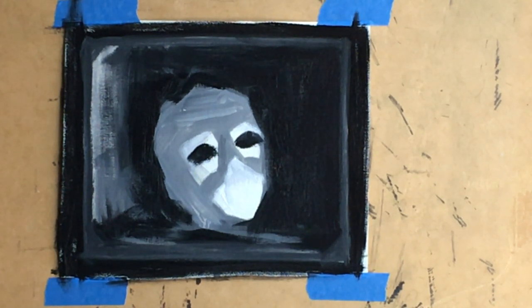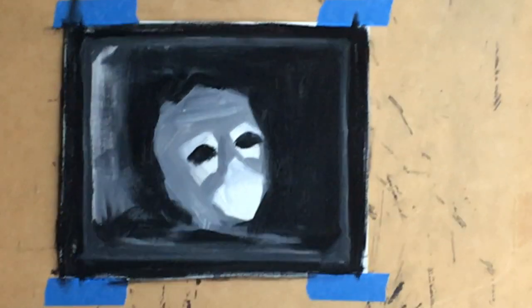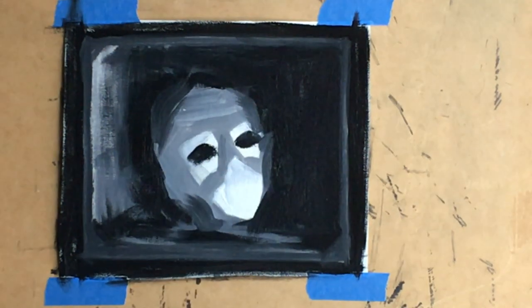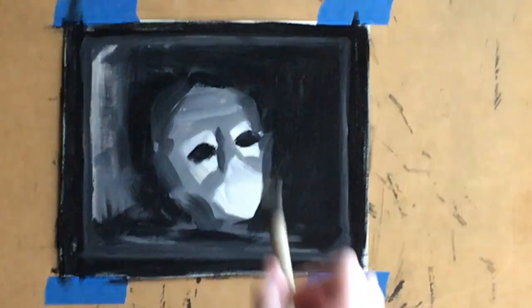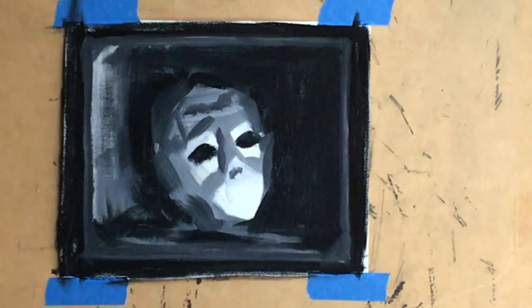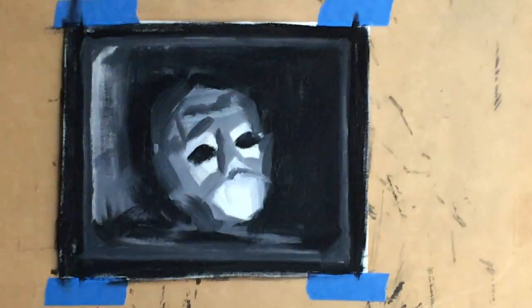The idea for this painting is a really intense, dramatic, romanticized light — that's why I'm testing it out with the value sketch. I want all the focus to be on the white parts of this Venetian mask, which is really beautiful and I've been wanting to paint it for a long time. I've set it up in a crate, and there will be dried flowers all around the mask that it's resting on — flowers I haven't fully sketched in yet.